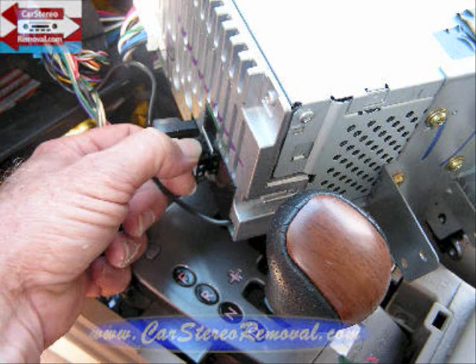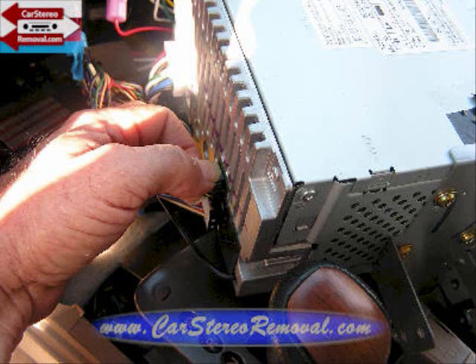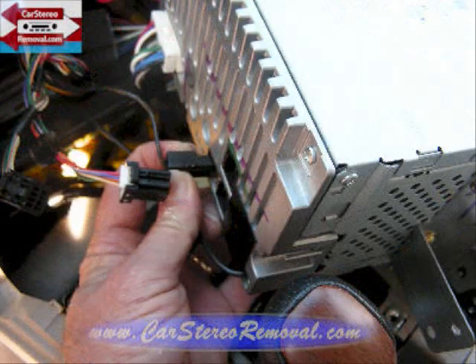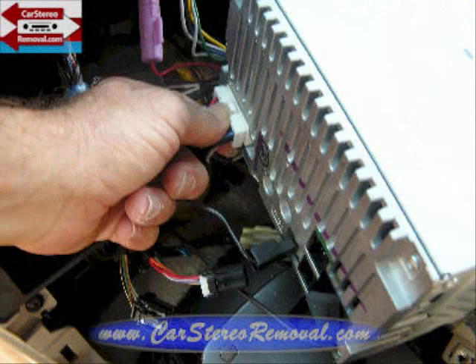These connectors are all keyed so they only go back to one spot. We're going to push the trigger down on the main connector, release the connector, and move over to the second connector. We have the ground connector here as well — this one is a pinched release — and the main connector is on the opposite side. Squeeze the trigger into the connector, release the lock, and remove the connector.